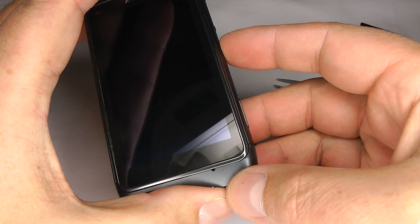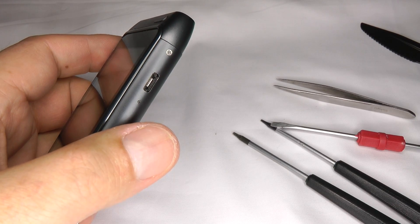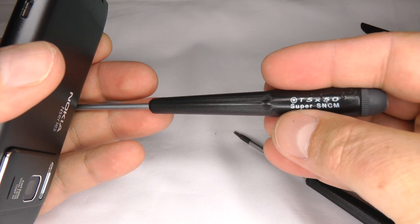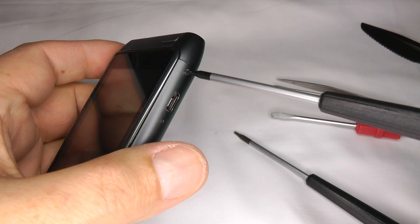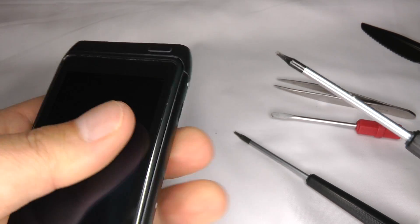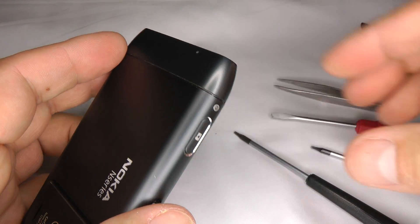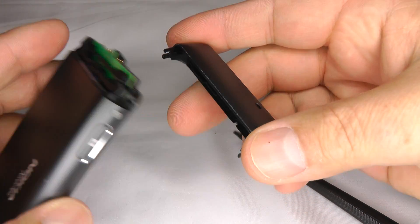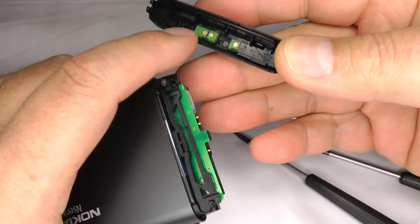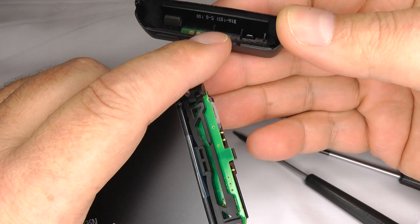First, make sure the phone is switched off. We need to remove the bottom cover, so take your T5 screwdriver and undo this screw about three or four turns — no need to take it out yet. That's about three or four turns, then just lift the bottom off. The bottom contains the GSM and 3G antenna, so if it's damaged or broken you could find reception problems.